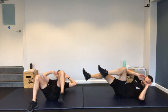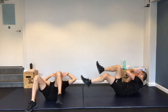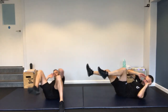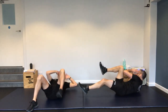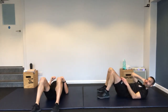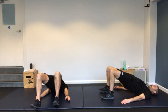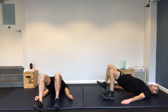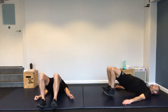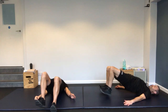Cycle crunch. Feet in the air, lower back on the floor. Opposite elbow to opposite knee — really get that rotation. The more you rotate, the more you're going to work your oblique muscles.